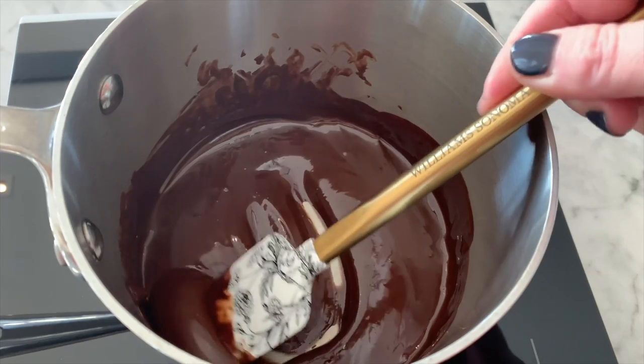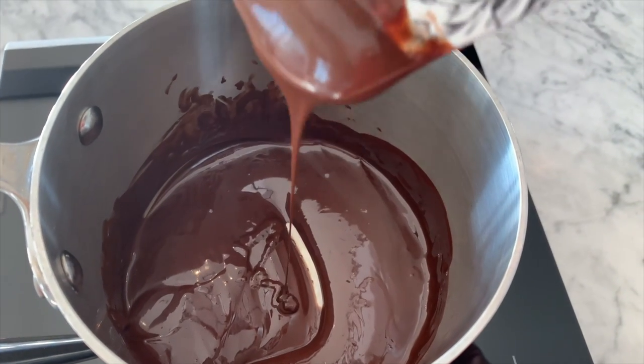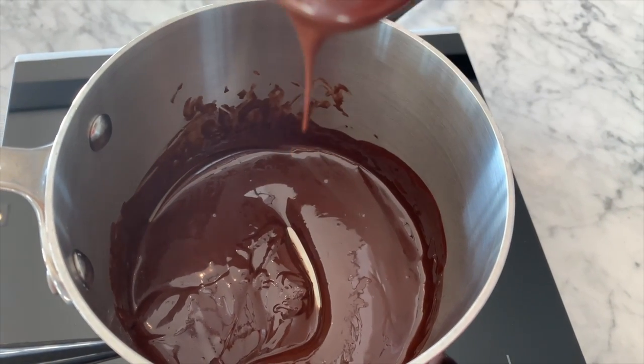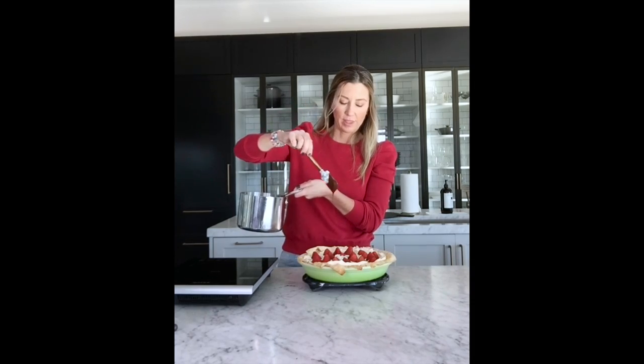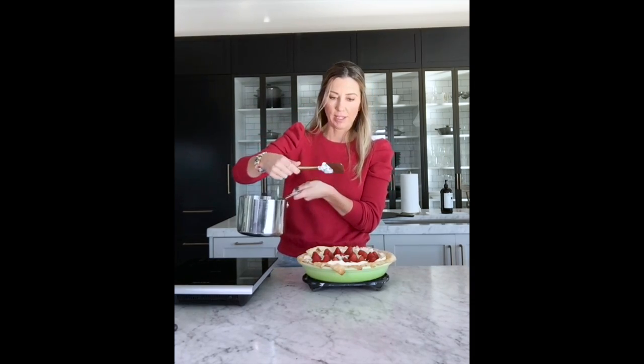Now melt a half cup of dark chocolate chips over low heat, adding one tablespoon of oil or shortening to thin it out for an easy drizzle. Take the melted chocolate, drizzle over the cooled strawberry pie, and place back into the fridge until ready to serve.